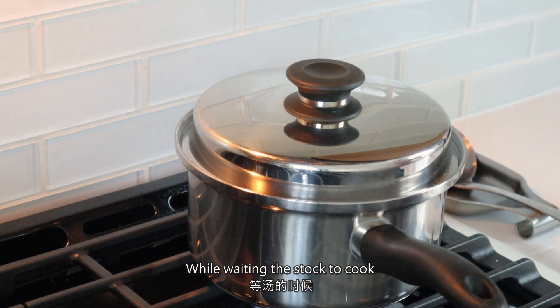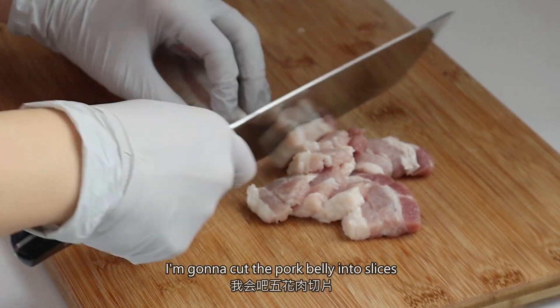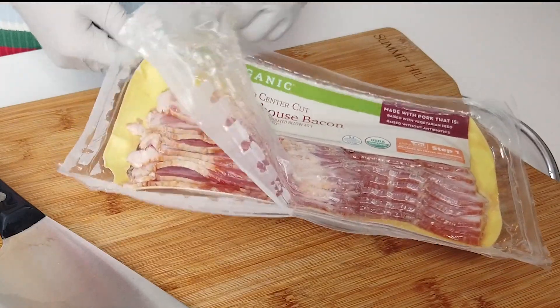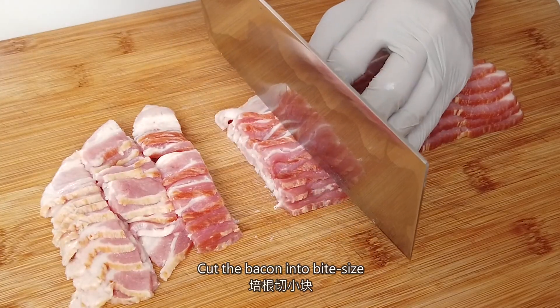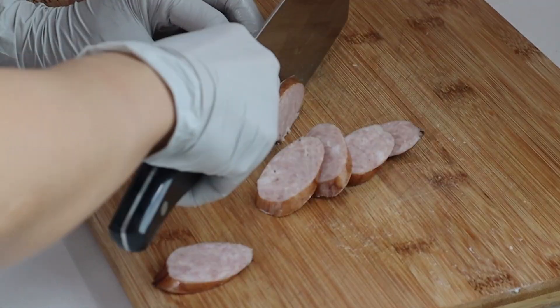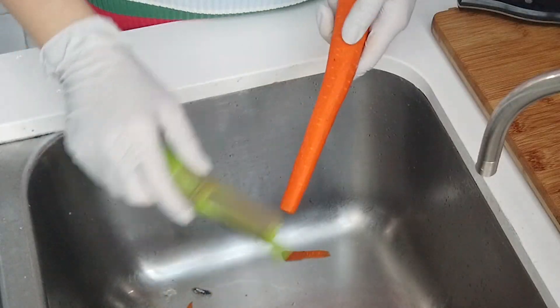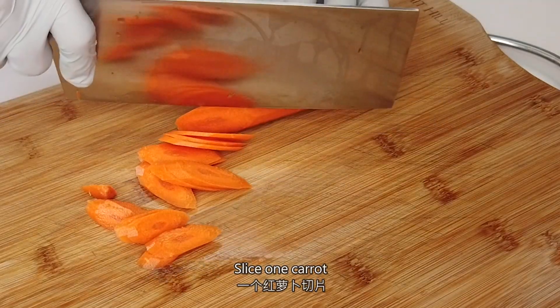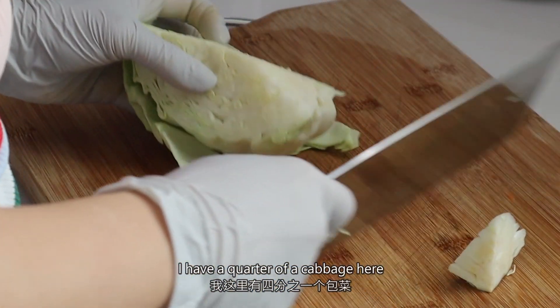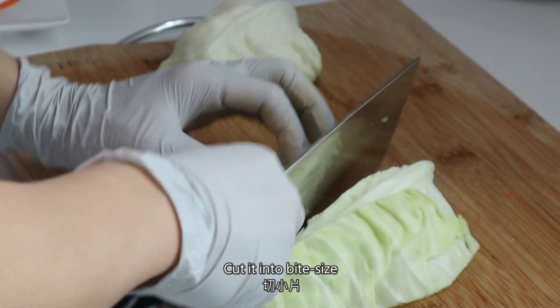While waiting for the stock to cook, I'm going to cut the pork belly into slices. Cut the bacon into bite size, and slice the sausage. Slice 1 carrot. I have a core of cabbage here — cut it into bite size.